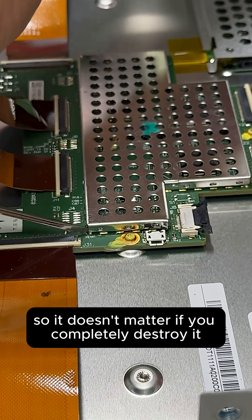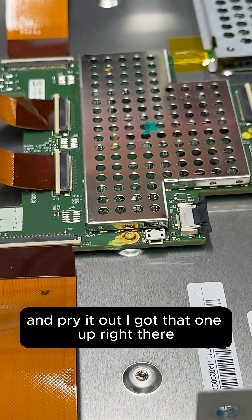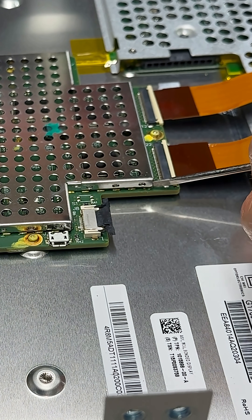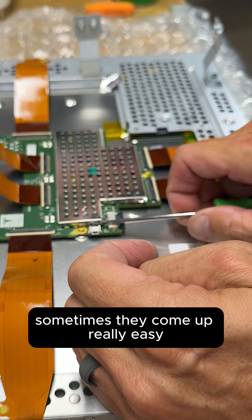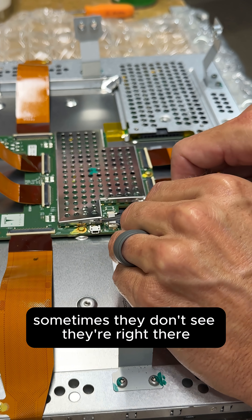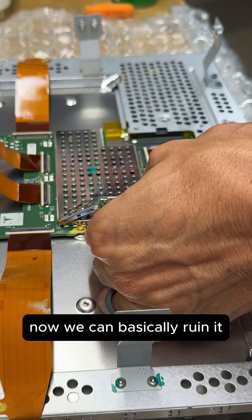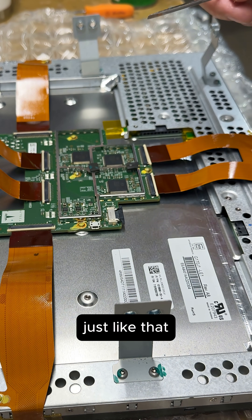It doesn't matter if you completely destroy the cover. All you have to do is get underneath the corners and pry it out. Sometimes they come up really easy, sometimes they don't. Right there — and there we are, just like that.